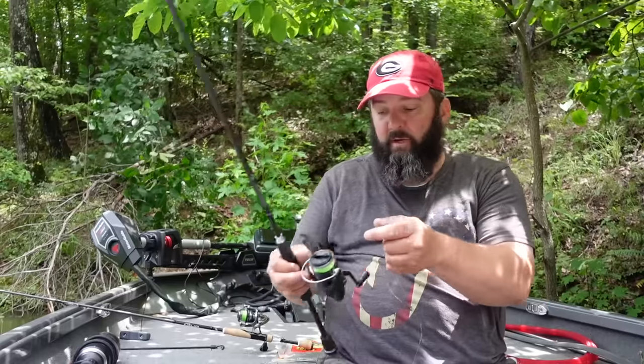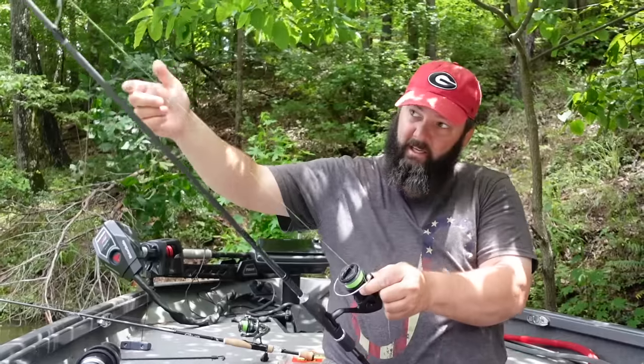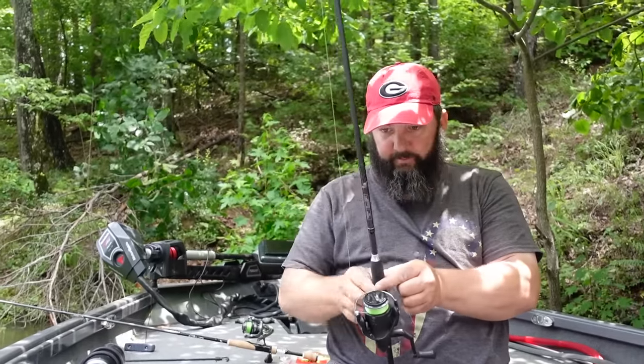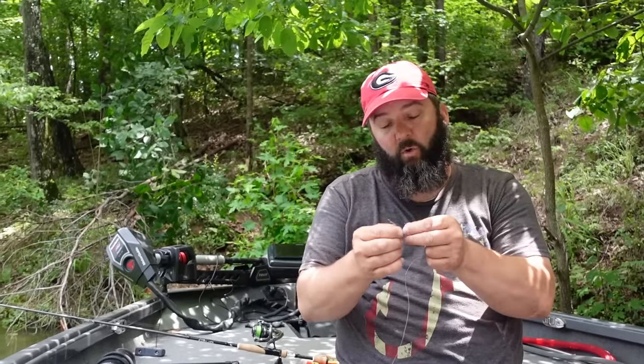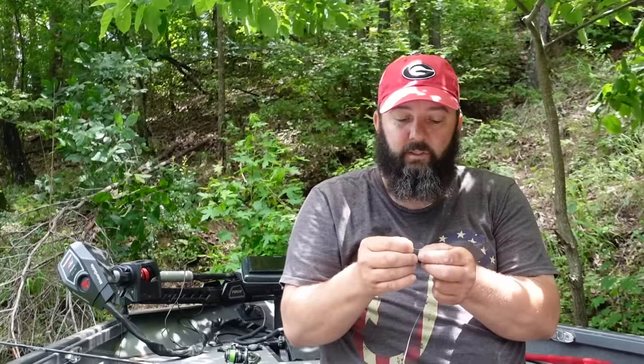Now let's talk about how to rig the weedless drop shot rig. Because of the way I'm going to hook the worm, I need a slightly heavier rod — a medium power spinning rod, same 2.0 reel size. I like a longer one because I've been doing a lot of casting and dragging like a carolina rig, working it through cover, so I've got a seven-foot-three medium spinning rod. This is a Fate Black from 13 Fishing. The hook is pretty important — these are the 10 Keeper hooks by Gamakatsu. In my opinion they give the best hookups with their light-wire design.